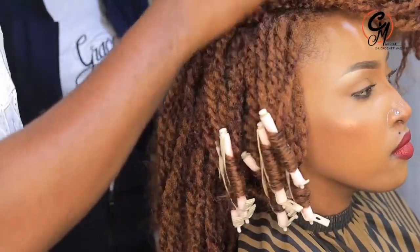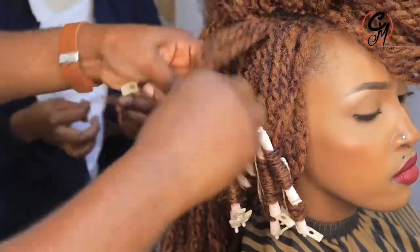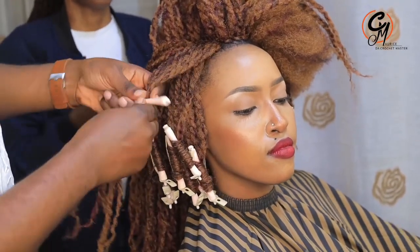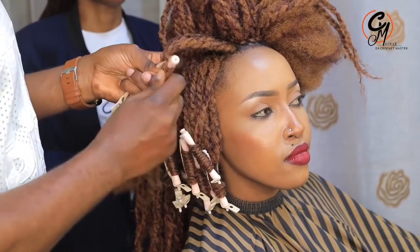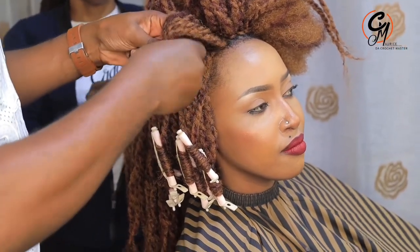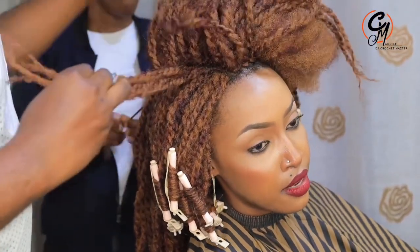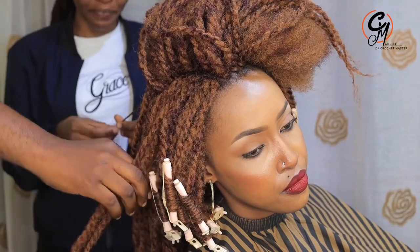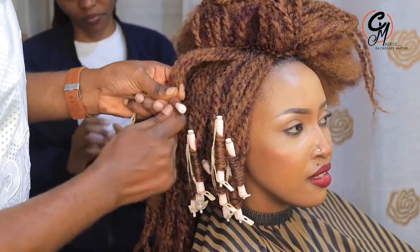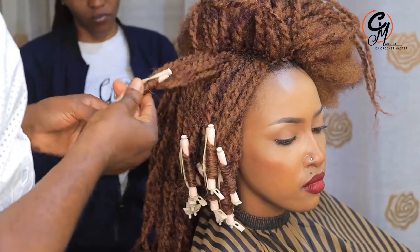Trust me, if you do it right, these are the best curls ever. This is a protective hairstyle that's very easy to maintain. Even if you've worn it for a month or two months, you can still re-curl them and they look as new as possible. The first line and second line have to be in steps — not on the same level.